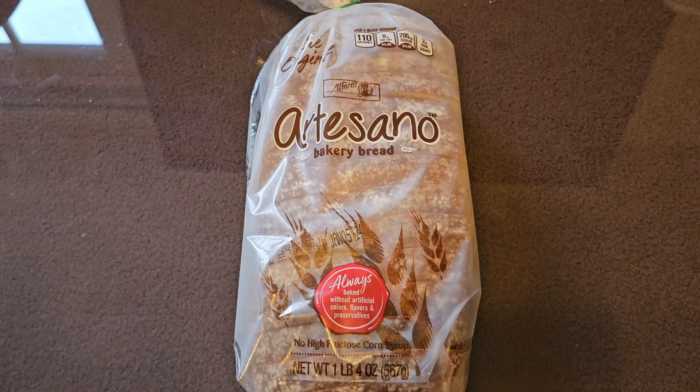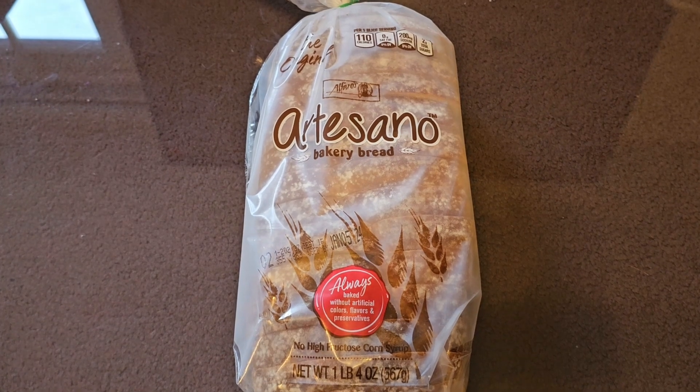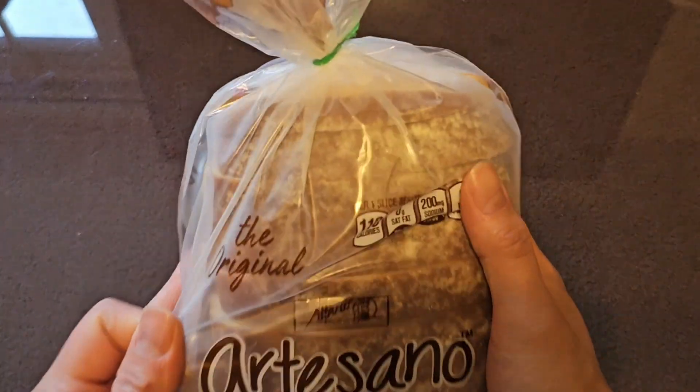This is going to be a Costco item review of this Artesano Bakery Bread. The price is $5.59. This is the original.